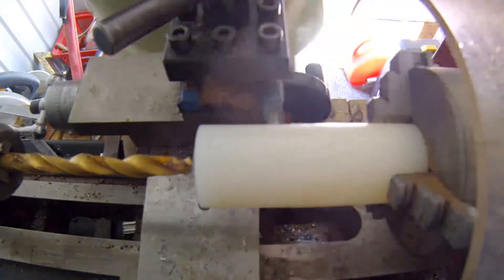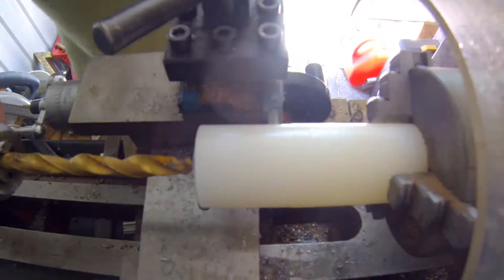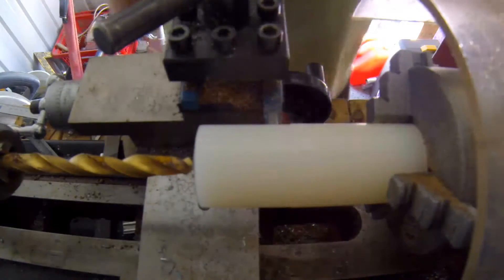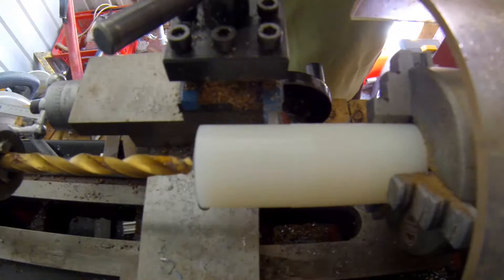Welcome back to the Vinnie G Channel. We've recycled enough parts now to have a bit more fun. We're going to start making the new transformer core for the Pulse Transformer.